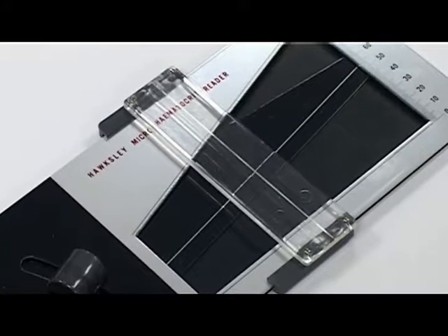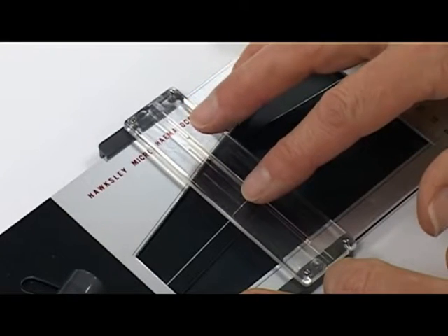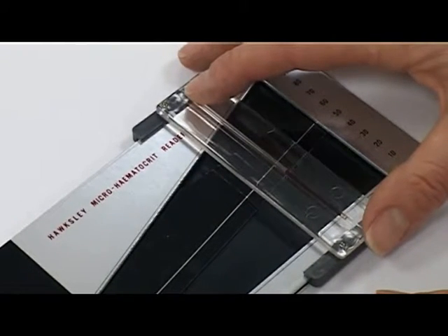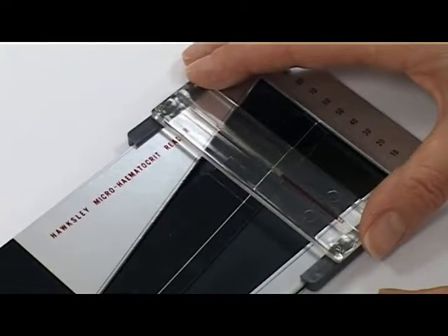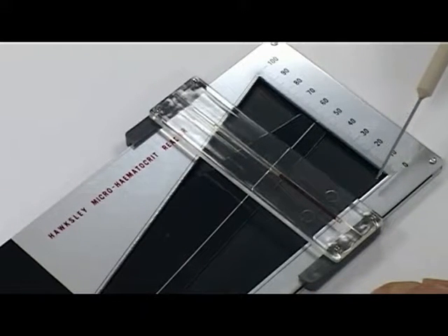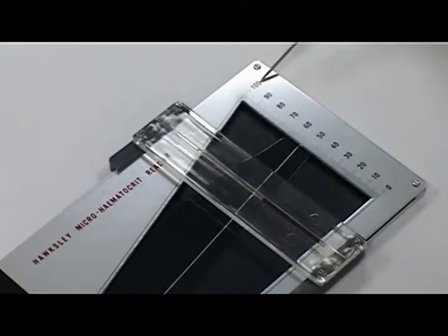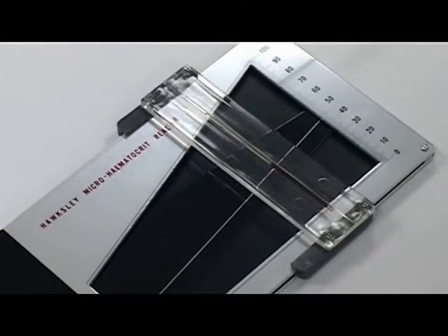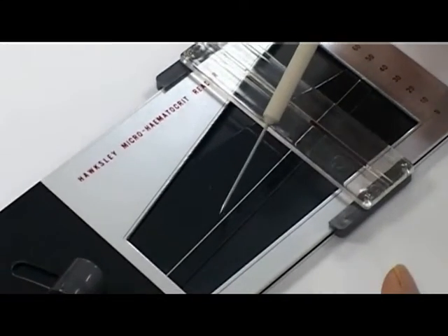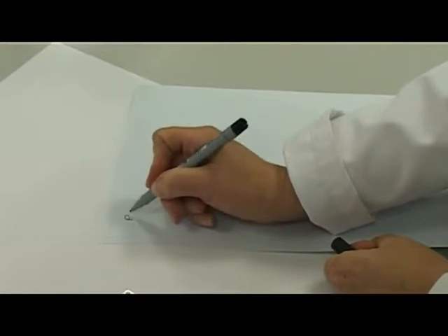Place a prepared capillary tube into the PCV reader with the sealed end at the bottom. Ensure the bottom of the red blood cell layer is at the zero line of the reader. Move the adjustable PCV reading line to intersect with the top of the red blood cell layer. Record the PCV result correctly as a percentage. In this example, it reads 45%.